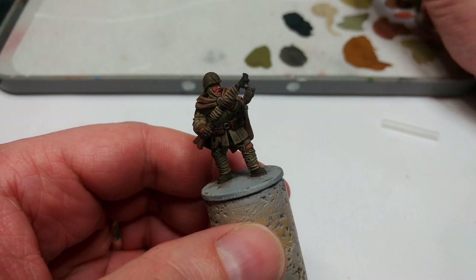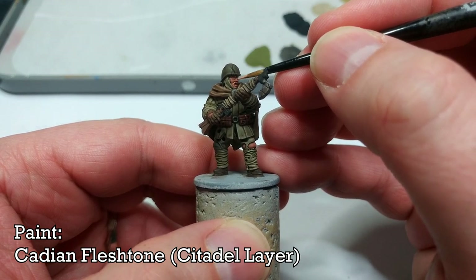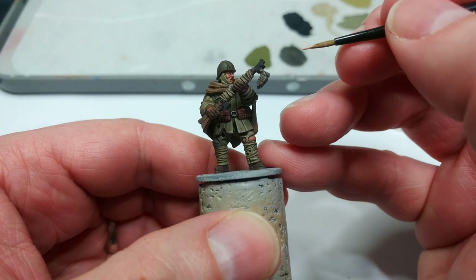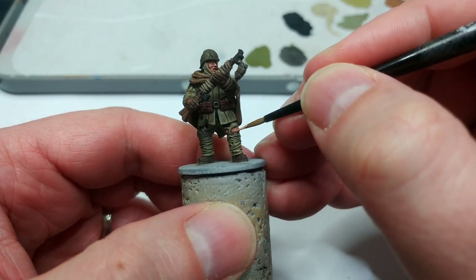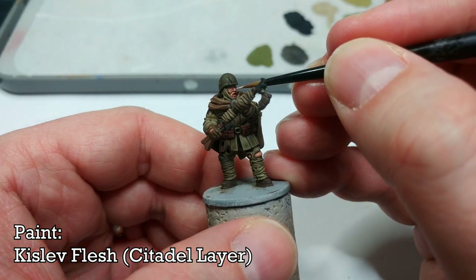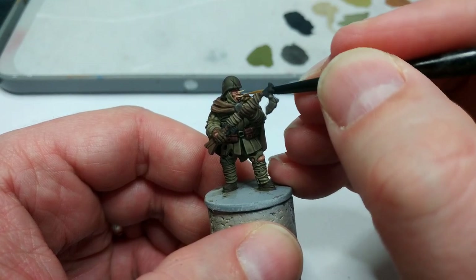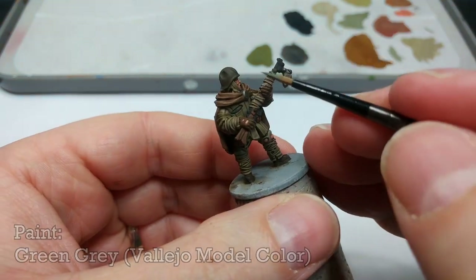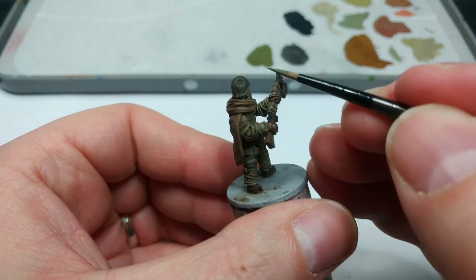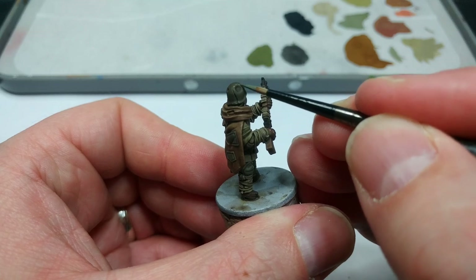I'm going to start with his skin — how you paint skin is really up to you. I'm going to use Cadian Fleshtone to paint in most of his skin again, leaving just a little bit of Tanned Flesh shaded in the recesses. Then with some Kislev Flesh, I'm going to highlight just his nose, cheekbones, and top lip. If you still have a bit of Green Gray on your palette, go ahead and start edging in the helmet itself — just a couple of areas to make the dents look a little more three-dimensional, and the same with the scratches.